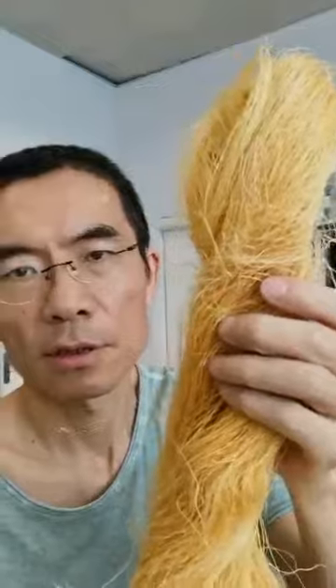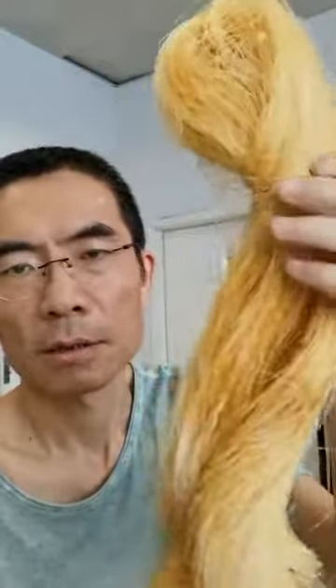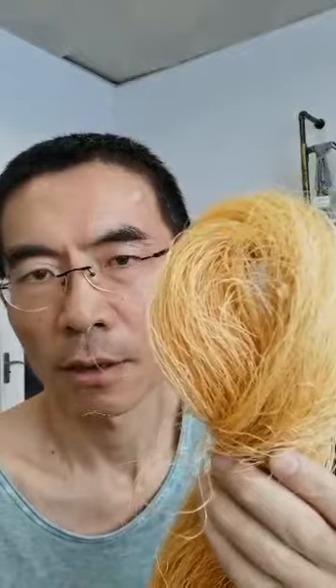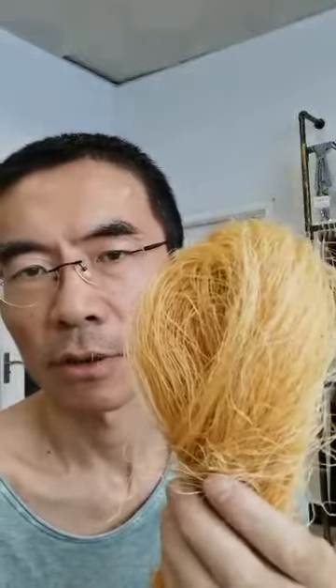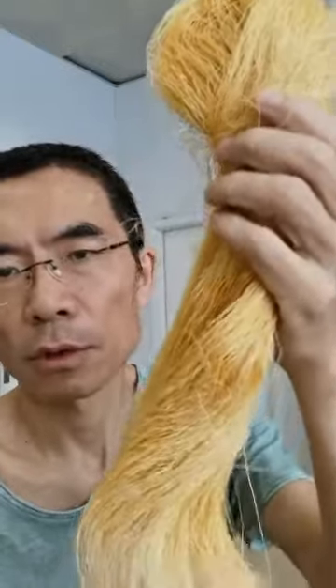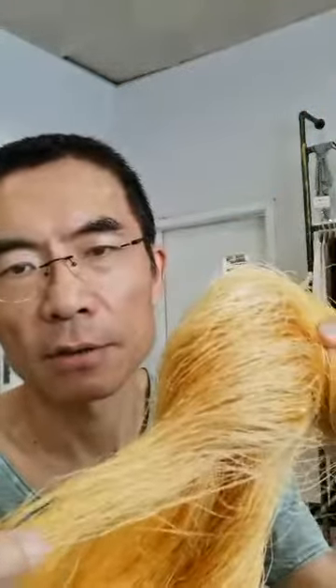Can you believe this is silk? It's wonderful, it's amazing. And the color is the original color — it's not dyed, it's the original color. And the yarn is hand spun. That's the reason why the silk is so uneven and rough.